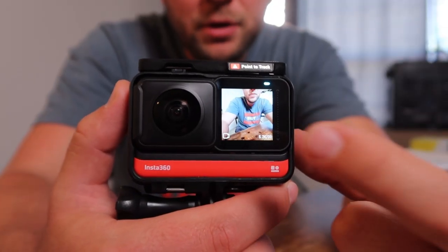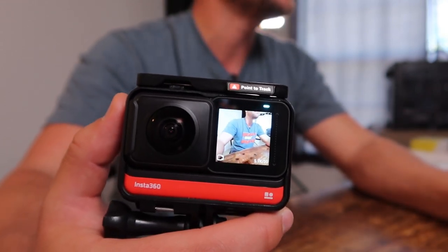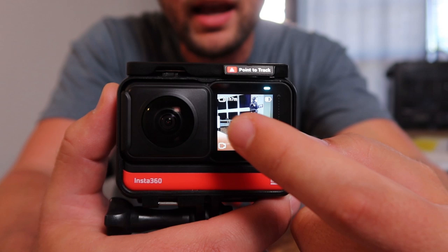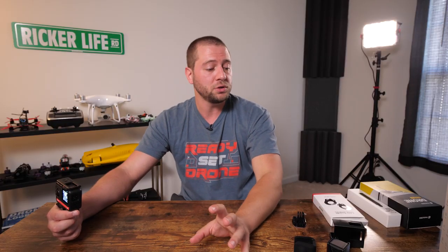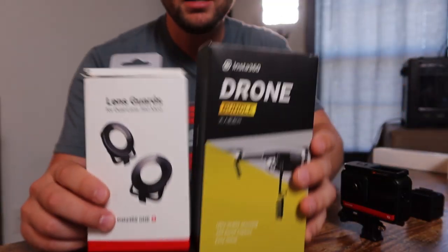Here is the LCD screen — you have different options, you can select your settings, frame rate, and resolution. One really cool thing is you can scroll around with the LCD and look around the room with your 360 mod. You can also do this in playback, so if you want to review footage shot in 360, you can scroll around with the LCD screen and see exactly what you shot.